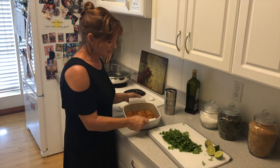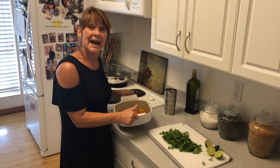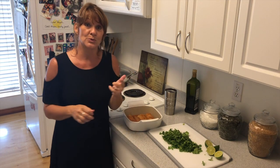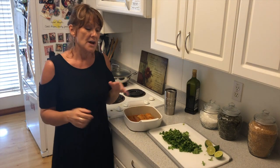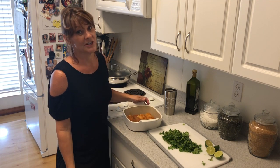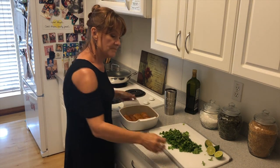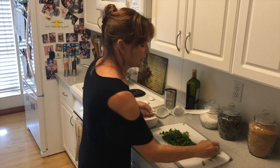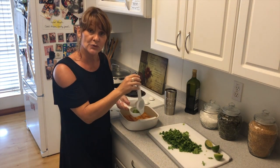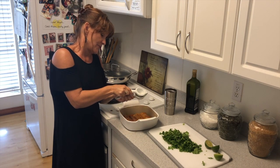Here are my marinated mahi-mahi pieces in my small baker. These stones are not to be used in the dishwasher — one of the very few tools that can't go in the dishwasher — but it's really easy to clean, so it doesn't cause any barriers for keeping your kitchen clean. I'm going to use my citrus press now. It's really easy to use — you just cut limes or whatever citrus you have, and you easily squeeze it right over the fish.